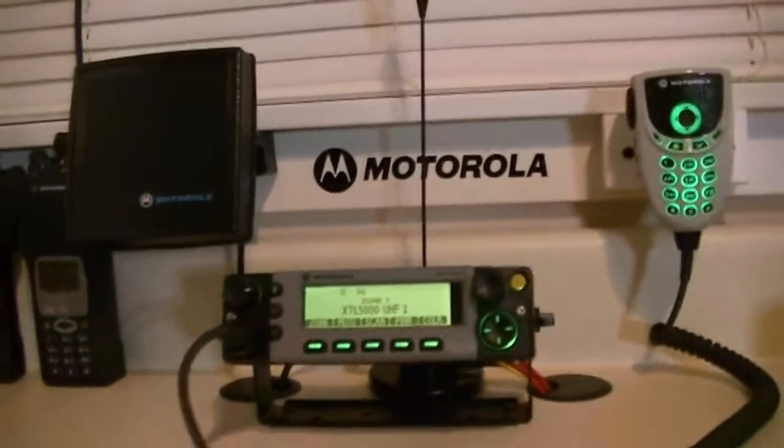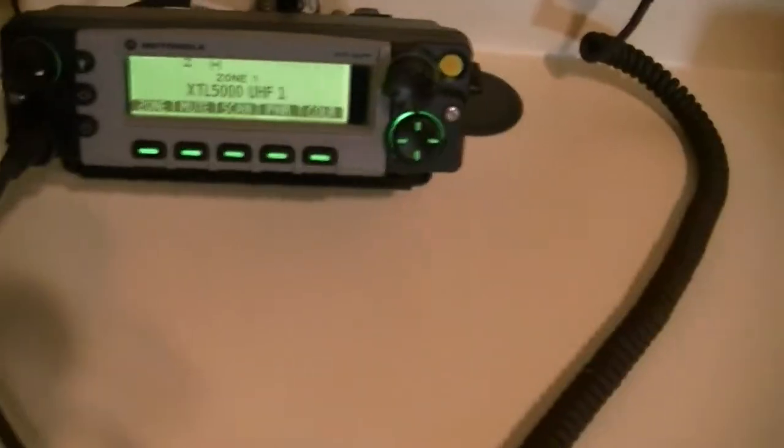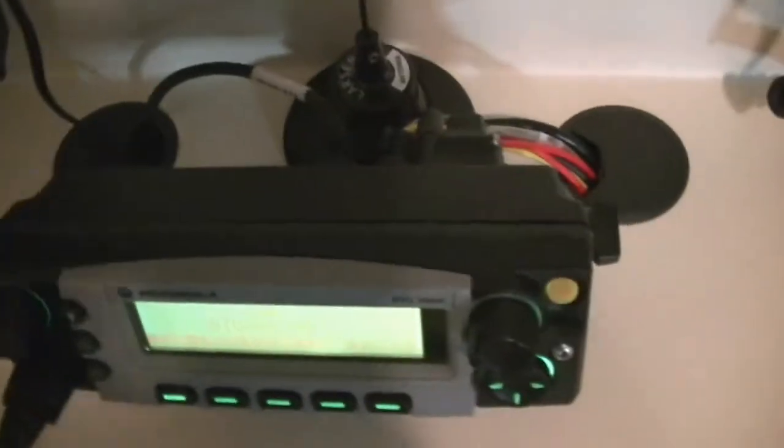I think it turned out pretty nice, and you guys can let me know what you think. For something clean, just for personal use and some testing outside of the shop, this isn't bad. I'll go ahead and power up an XTS. Hang on a second — I'll turn that down. Sorry about that.